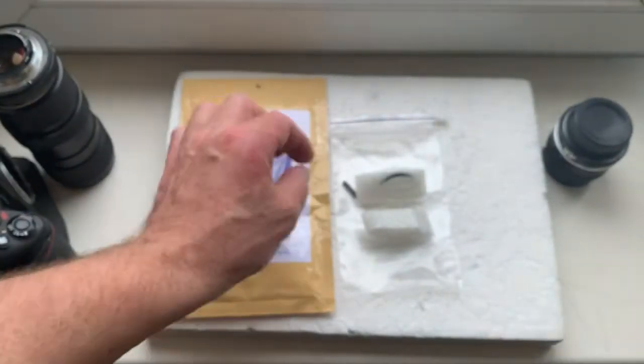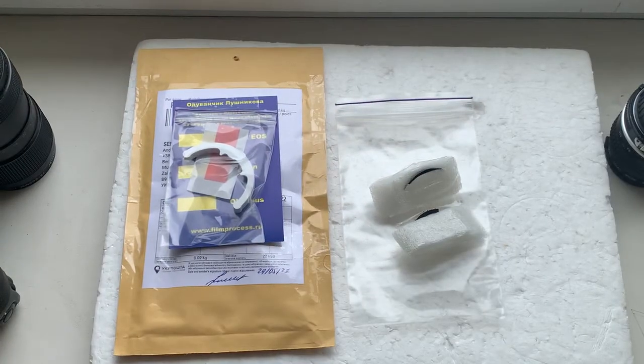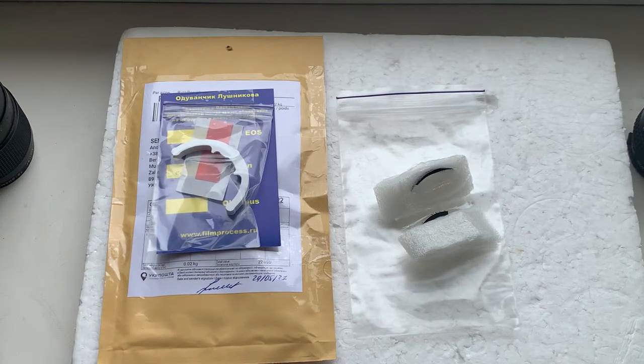Now I repackage your chip and go to the post office and send your chip to you. Thank you for your attention again.